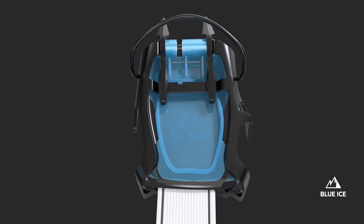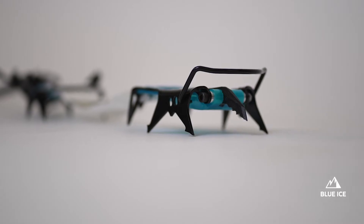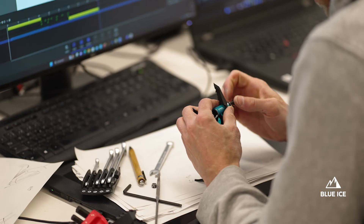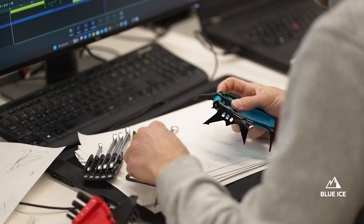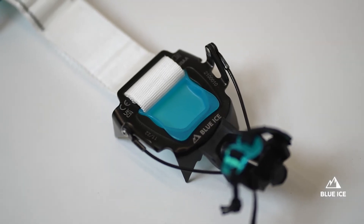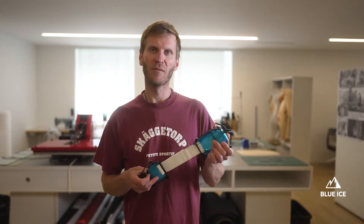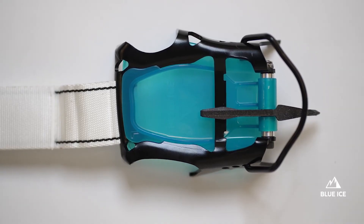The toe bail has three adjustable positions within the front rail to accommodate different boot sizes and also different front point lengths. As always, the front rail and rear rail come with the TPU anti-bailing system to prevent snow buildup.